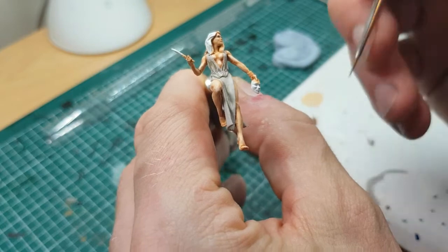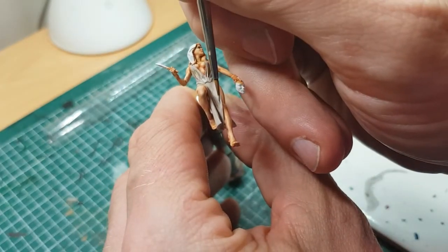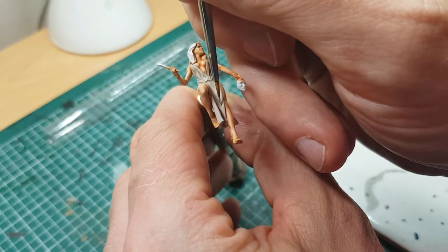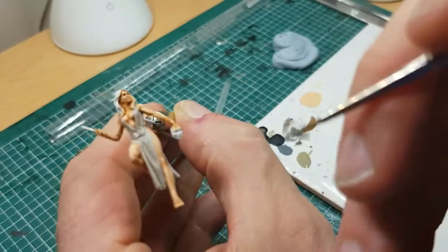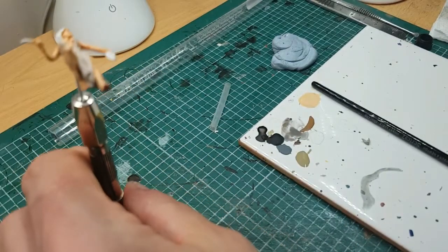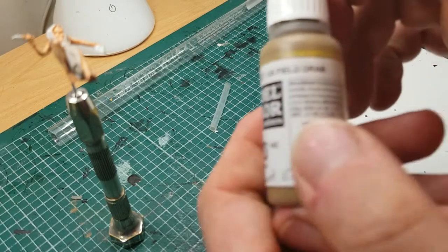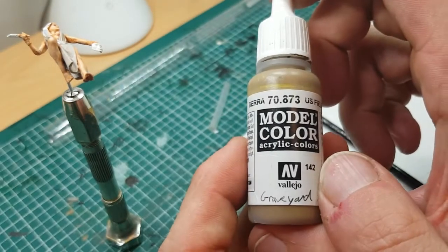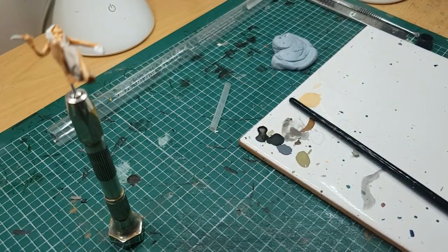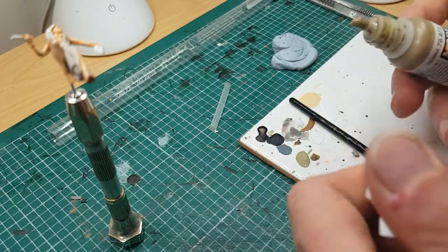It's worth putting that little bit of extra effort in when you're doing this to give it a bit of shape. You get out what you put in. You can see that's got a nice bit of body to it. I'm just going to add a little bit more there. Right, so step two: I'm now going to take some US Field Drab color again and add a 50/50 mix.